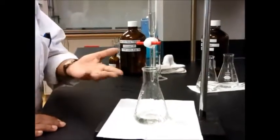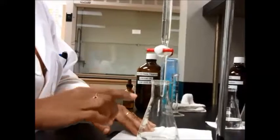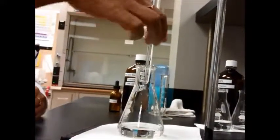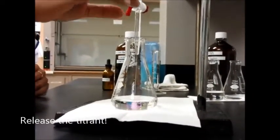When you're ready to do your titration, go ahead and place the Erlenmeyer flask underneath the burette tip. Make sure the burette tip is going inside the flask, then release the liquid — add the solution.